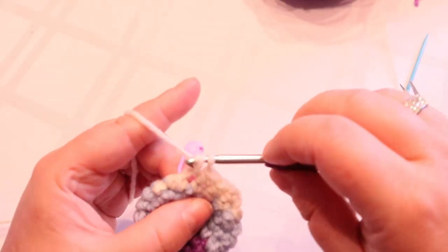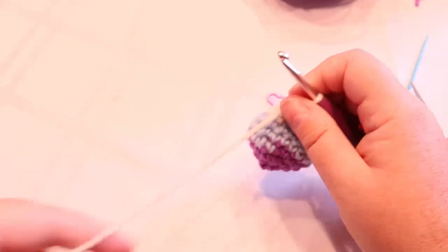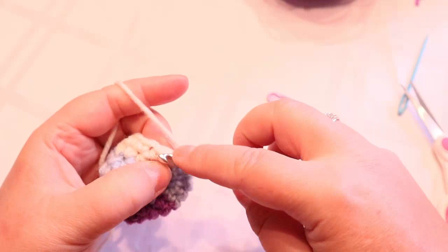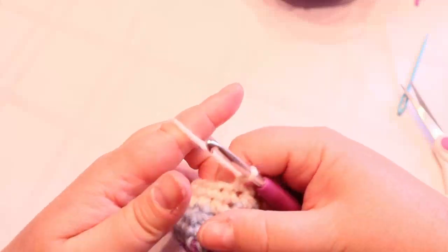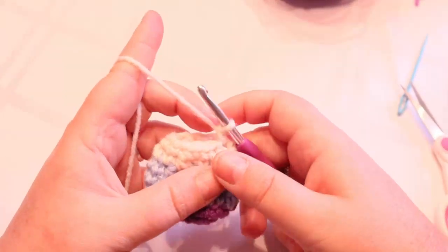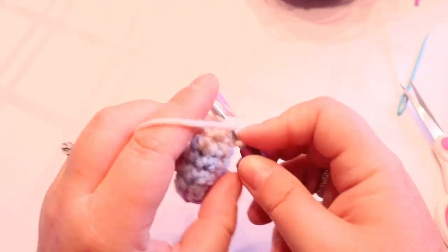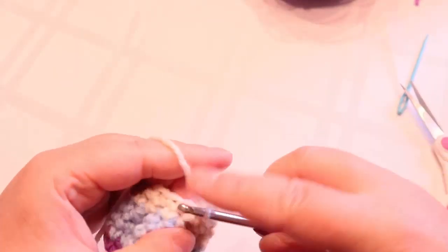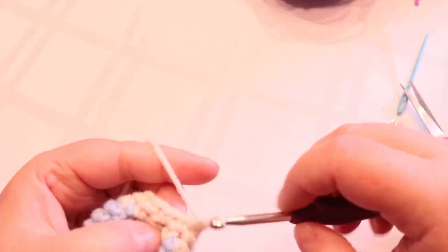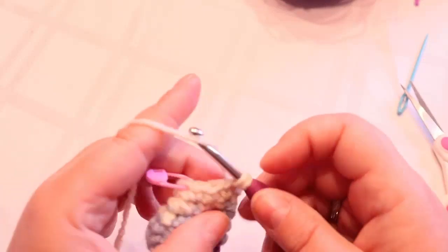I'm not going to do all 18 rows with you. I'm going to leave you to it and put my pause screen up. You do your 18 rows and make your second leg — I'll put the pattern up there. One leg you can fasten off with, but don't fasten off the other leg. I'll meet you right back here and we'll proceed.